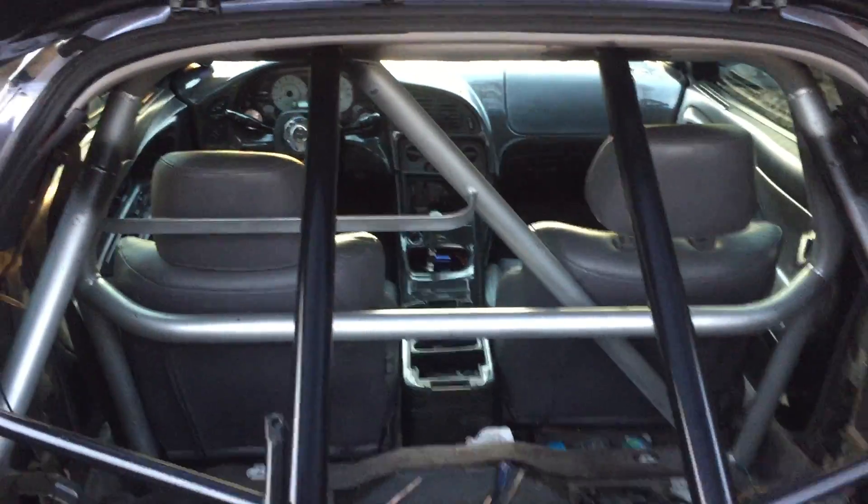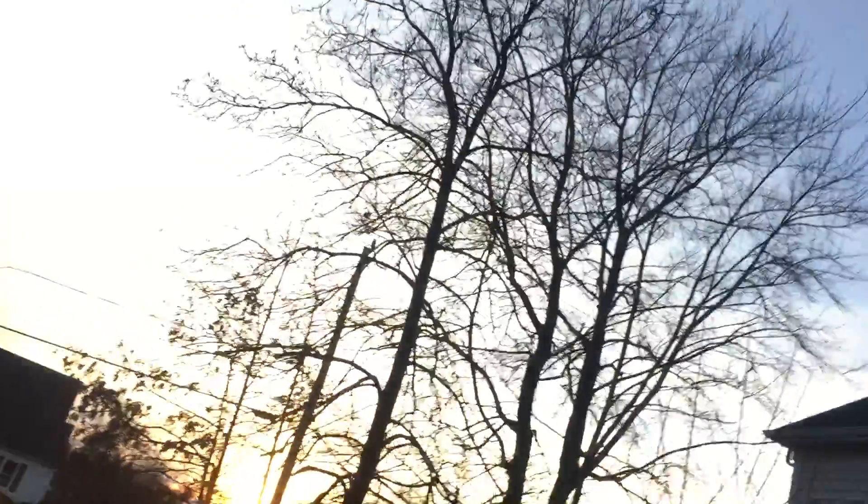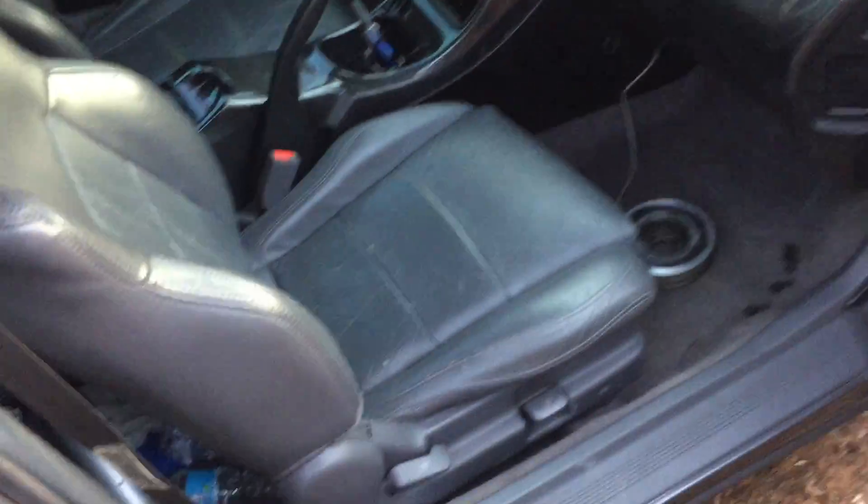Trunk interior, leather front seats, power driver, mostly black interior, some gray accent stuff.